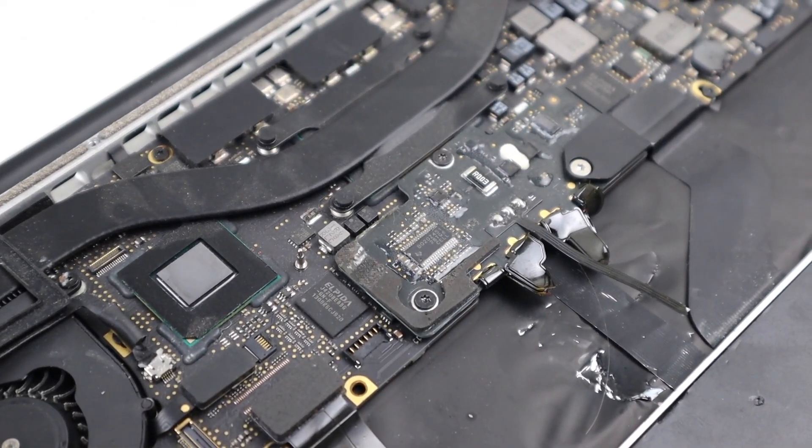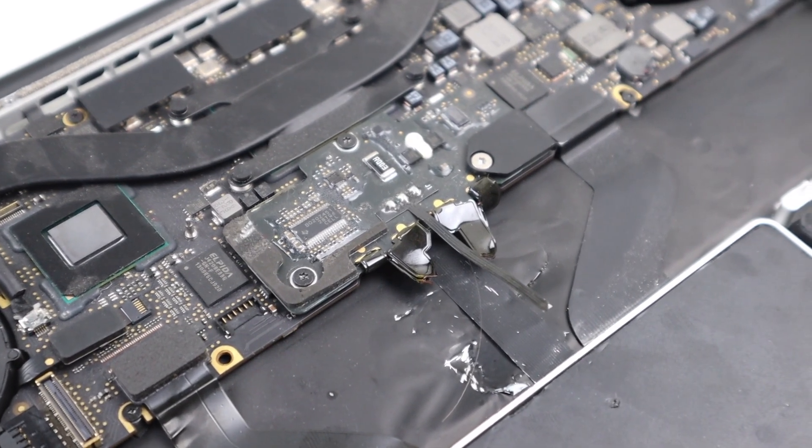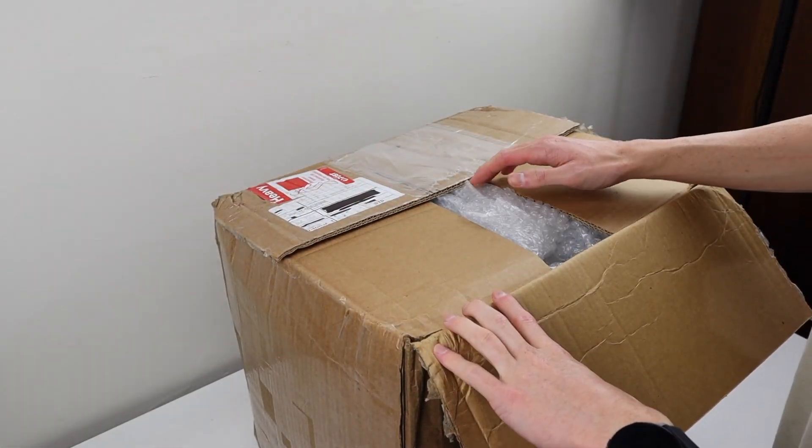I can't think how a laptop could become so damaged. Got any idea? Leave a comment below. Regardless, this is definitely going to be a challenge.